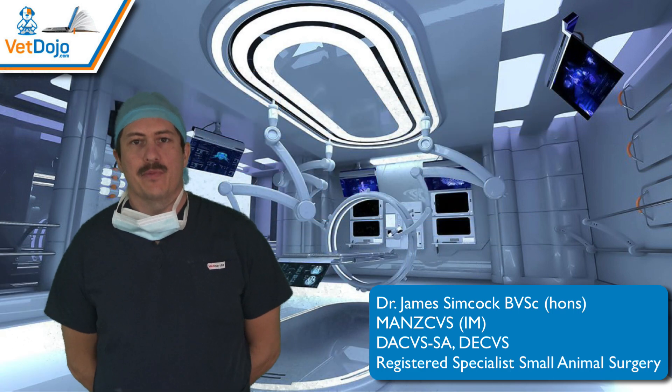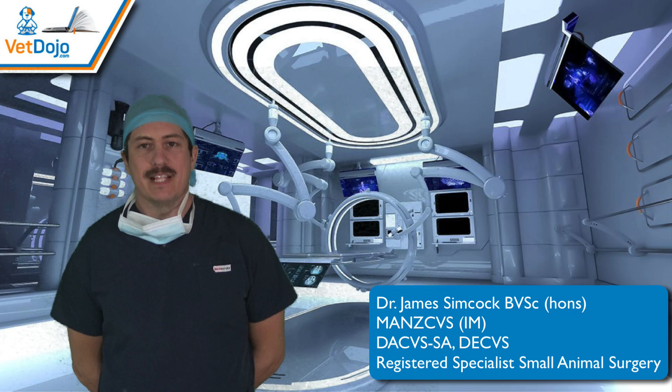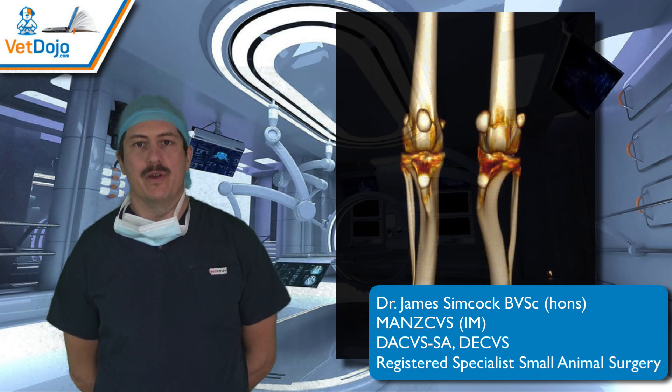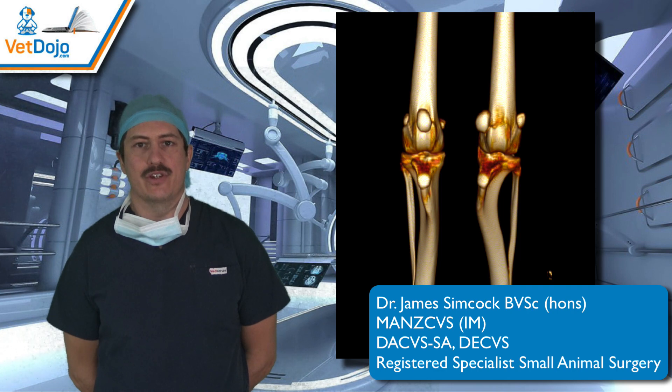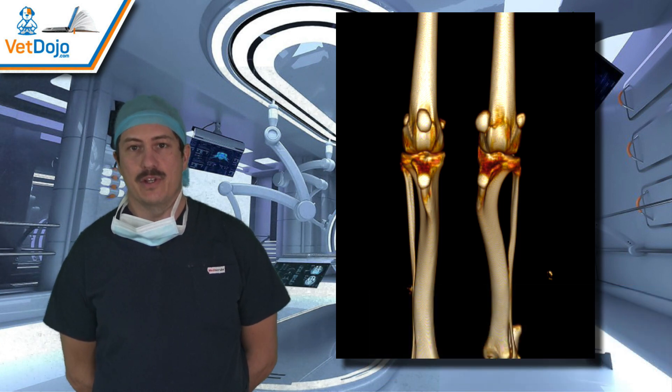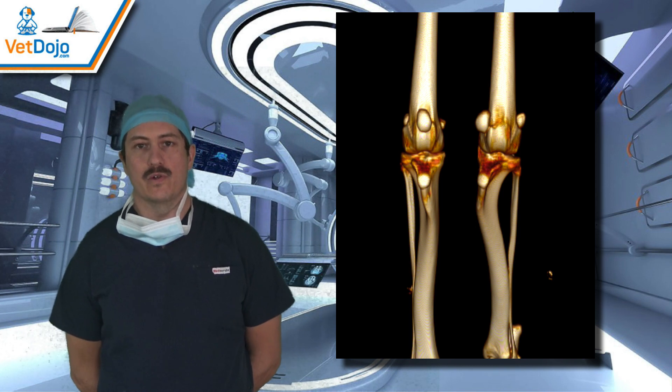Hi guys, I'm Dr. James Simcock and I'm from Vet Dojo. I'm really excited to talk to you today because I'm here to introduce our new module on medial patella luxation in dogs. The techniques and procedures described there can also be used in cats, but the focus of the course is on dogs.